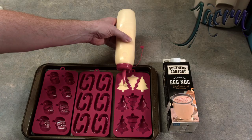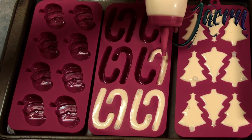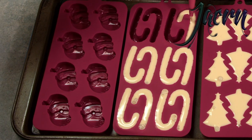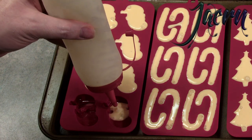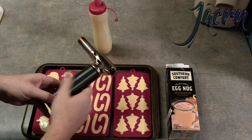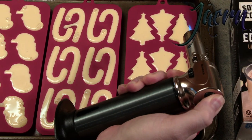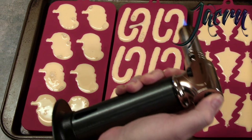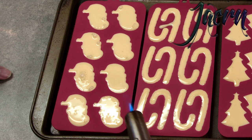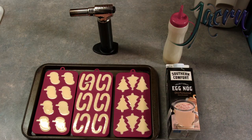Maybe a little too much on some, maybe a little too little on others. Let's see if we can use our torch to get rid of some of those bubbles without melting the silicone. Once they're frozen, throw them on a tray in the freeze dryer. We'll talk to you then.